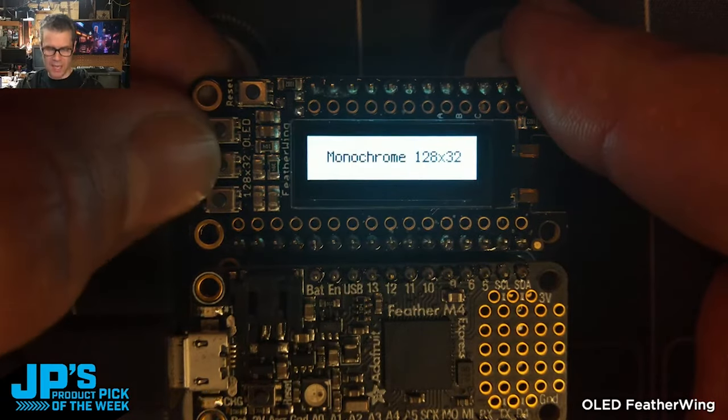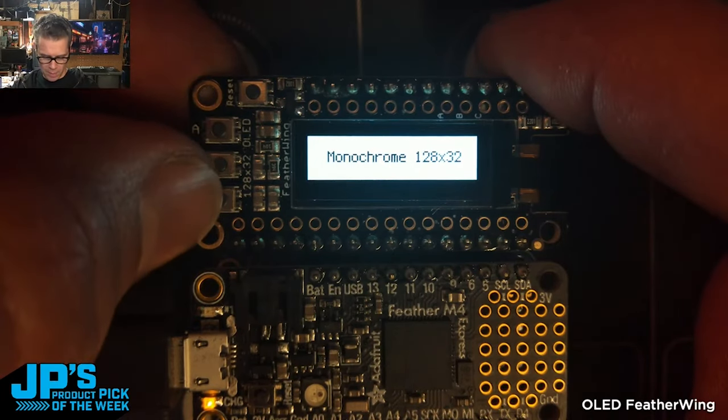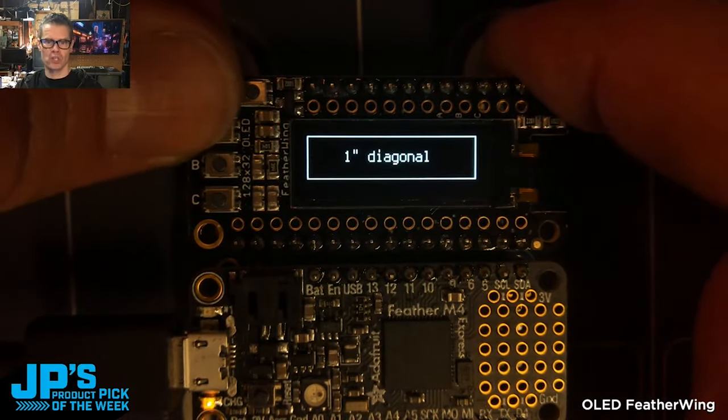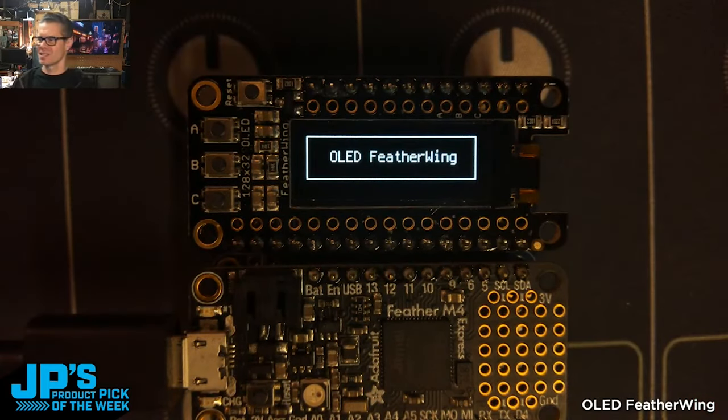I'm using these little buttons to change out the text and invert the colors. You can see here I've got black text on white — says 'monochrome 128 by 32' and 'one inch diagonal.' These were just notes to myself so I wouldn't forget. And there's back to the initial text there.